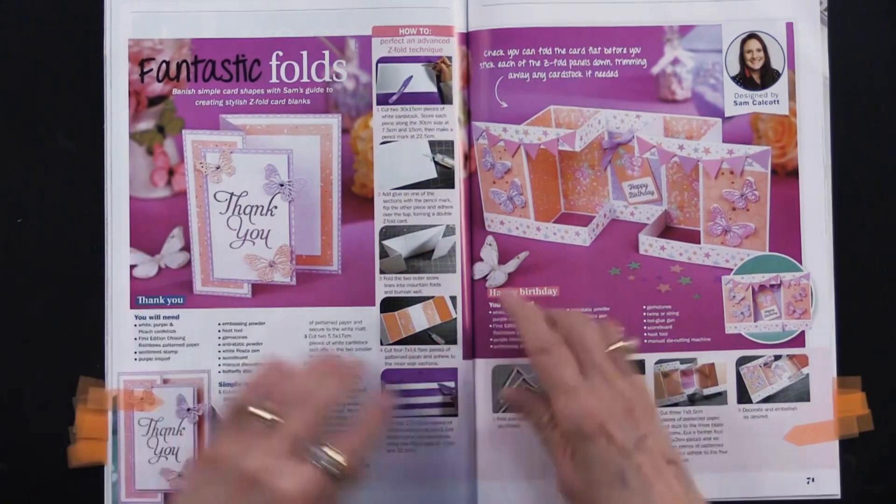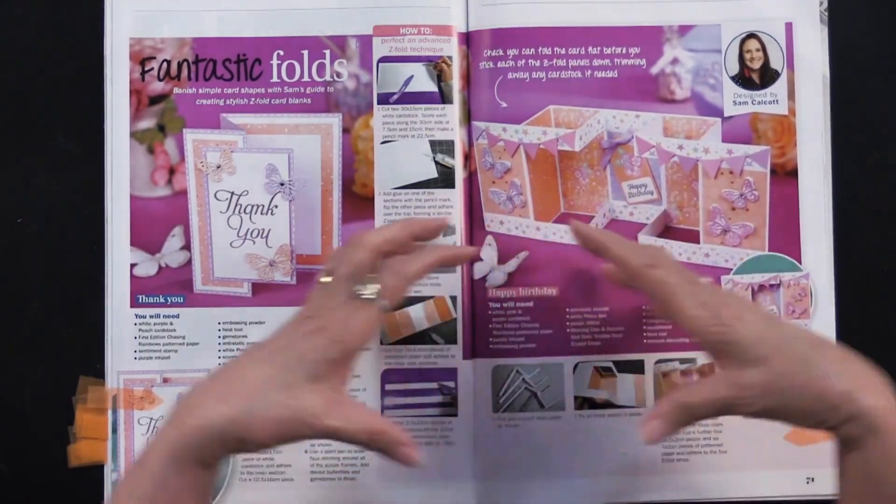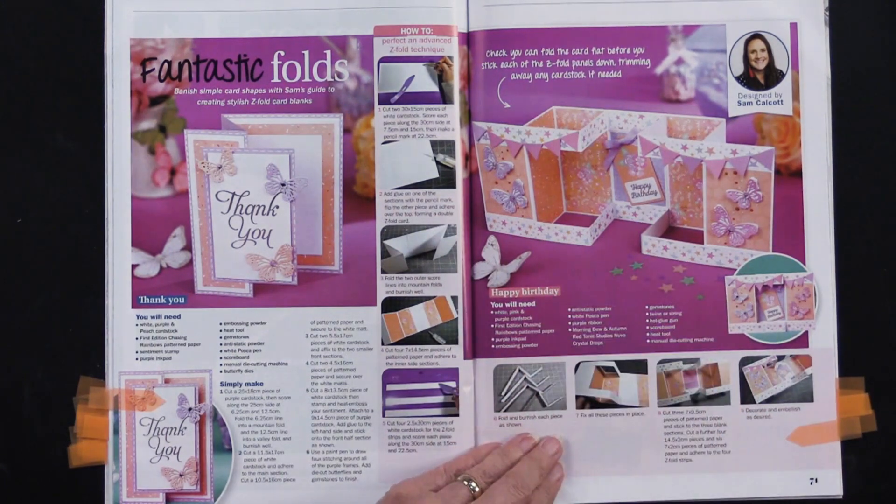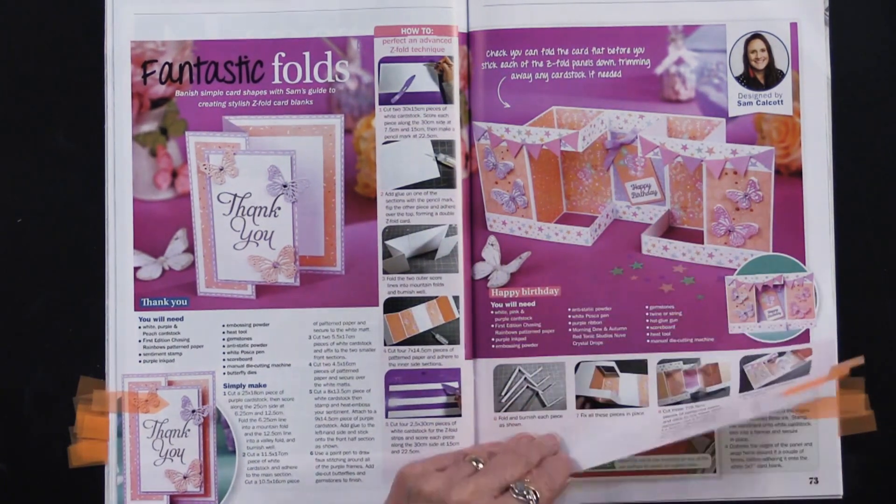These are called Fantastic Folds, and you can see how this just really expands — fun to see. And if this is what you like, it certainly gives you the directions for it.